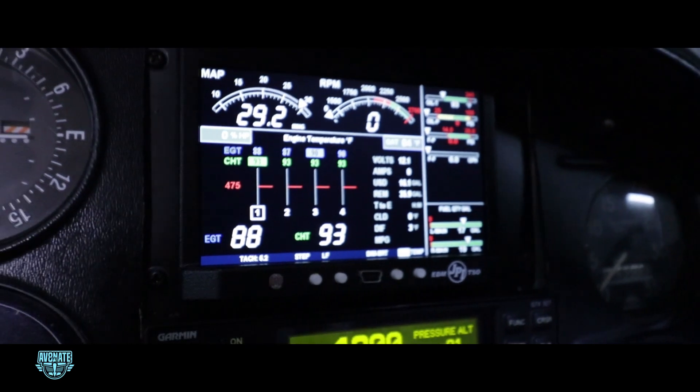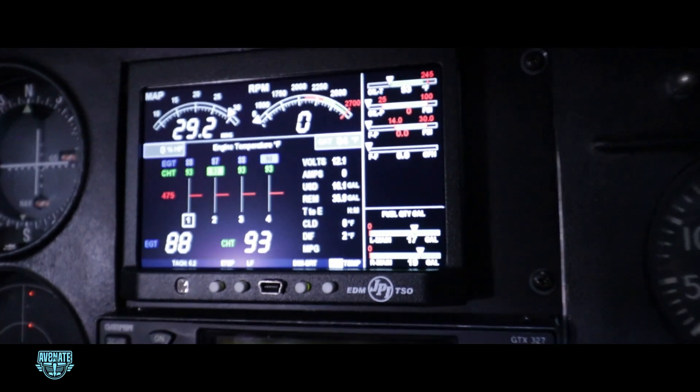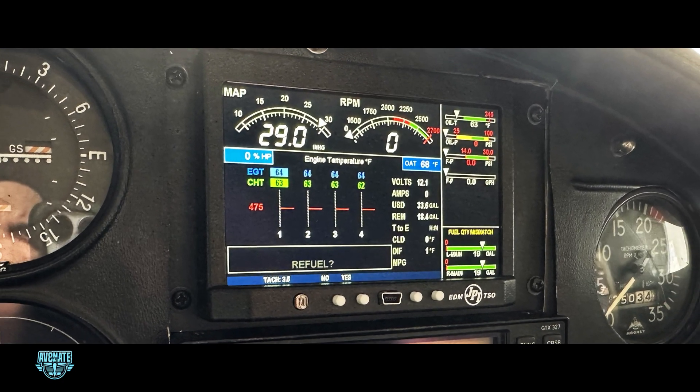The JPI EDM 900 primary engine monitor. This thing gives me data that used to be reserved for the turbine guys — CHTs, EGTs, oil pressure, fuel flow, voltage — all real-time, all on one clean display.